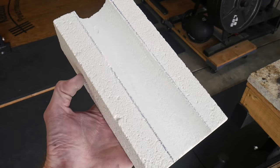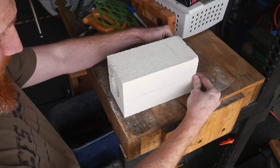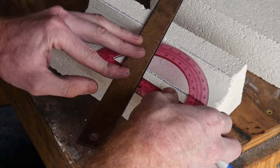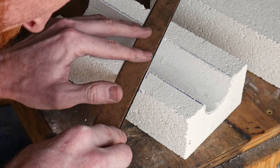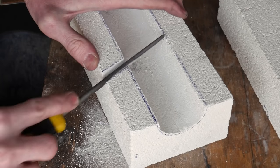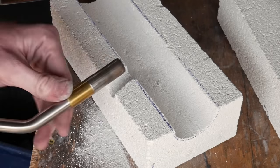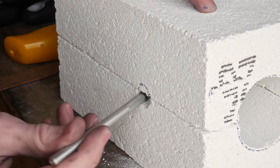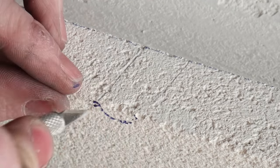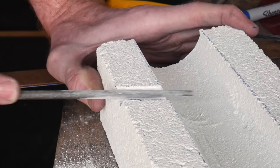Once we have our two halves created we'll mark out our burner hole location. I want the burner to be a little bit towards the front of the forge and pointed slightly backwards — around 20 degrees — and slightly upward so that it can hit the wall at a tangent and create a nice swirl inside the forge chamber. I use the saws to knock out the bulk of the material and then a file to clean up the hole until the burner nozzle fits. To line up the top and bottom pieces, I place the top piece on the bottom and use an exacto knife to scribe the lines as targets for my burner tube hole, then finish with the saw and files.